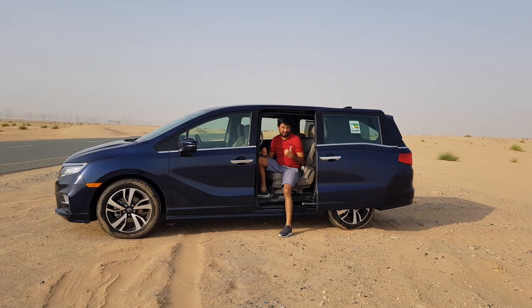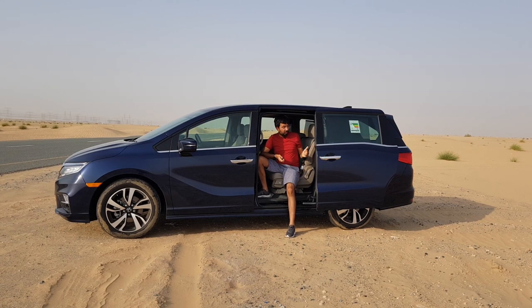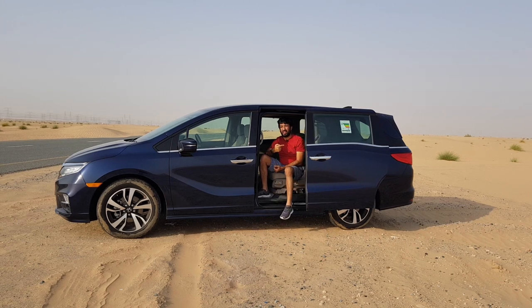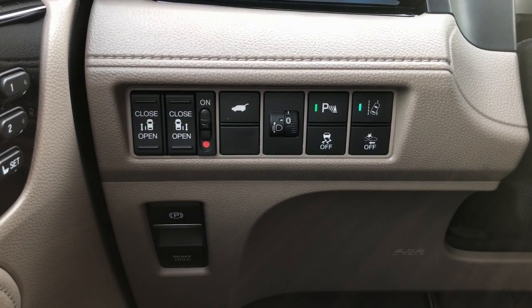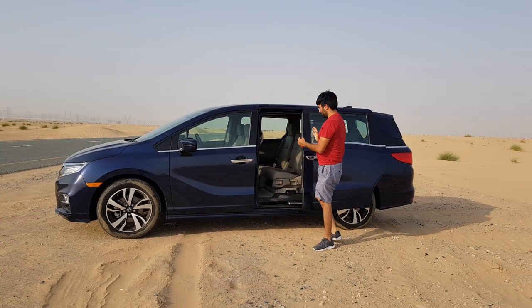You get sliding doors for the rear passengers, and this door can be opened in multiple ways. There's a handle you can pull to open it, a button on the outside to open or close from inside, a lever you can pull to close the door, and you can also press the remote control to open the doors. If the driver wants to remotely open or close the door, there are two buttons for the left and right door.